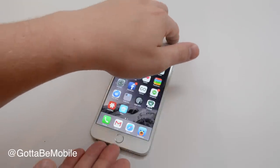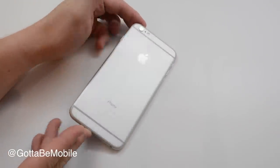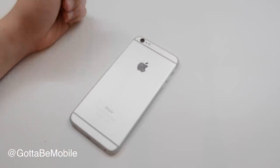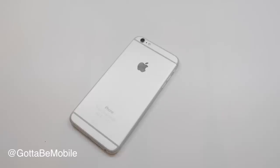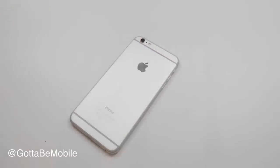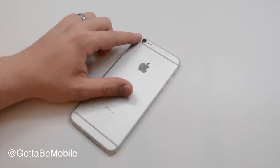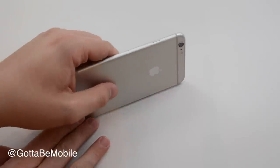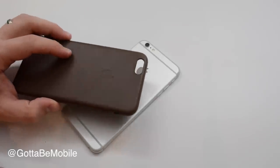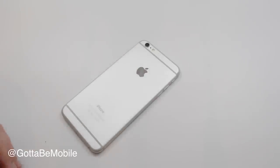Both of the new iPhones feature a new curved design with an all-metal back. We no longer have glass at the top and bottom — we have these lines in their place that you'll either love or hate. Odds are you're going to buy some type of case anyway. The camera sticks out slightly, but if you put any type of case on — even a really thin one — you won't notice the camera protruding. These are things that may annoy some people, but overall they're not a very big deal as you live with and use the phone.